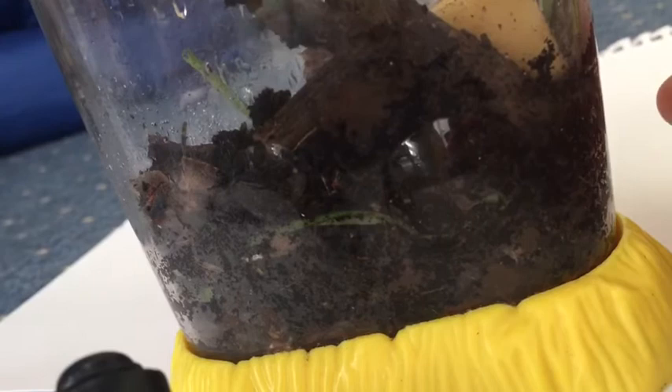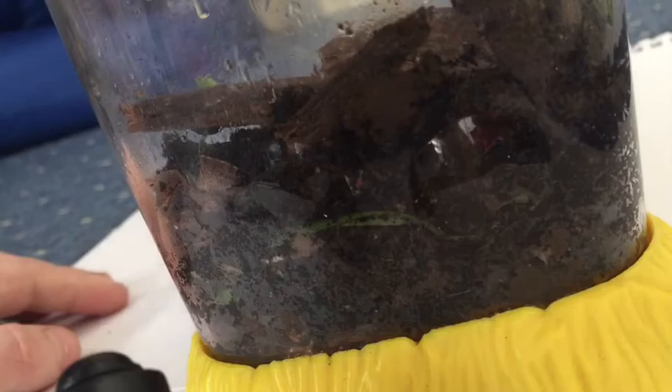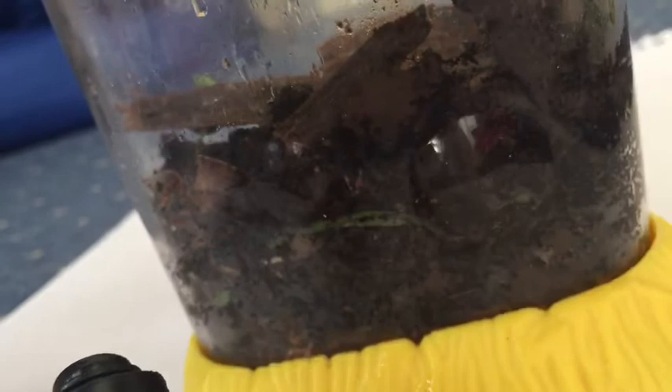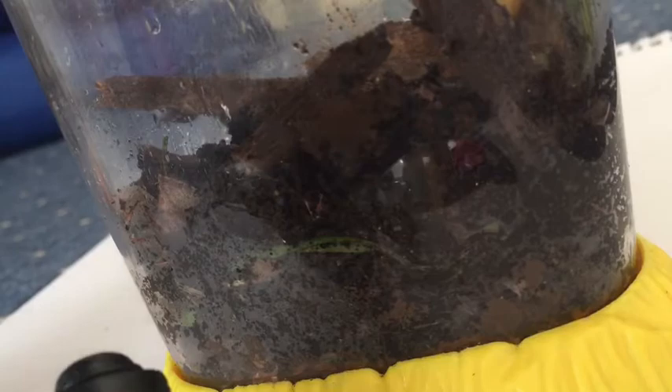I'm just going to spritz the potato because it's gone a bit dry. I just kind of place it back in, and there we go — that's basically my tank. As you know, I use the wood louse hydrator, which is just water, to hydrate the tank every two days.